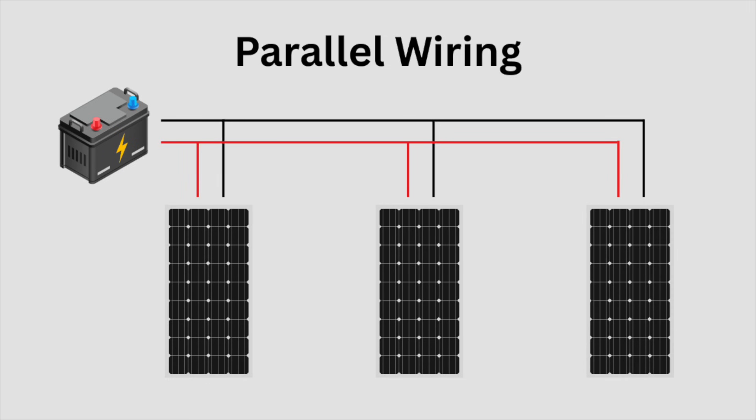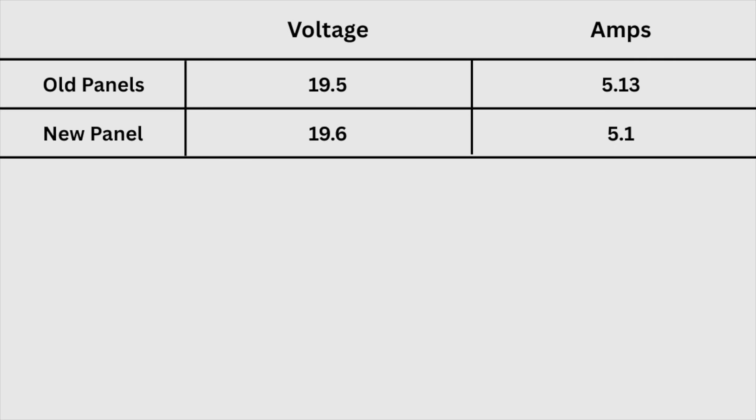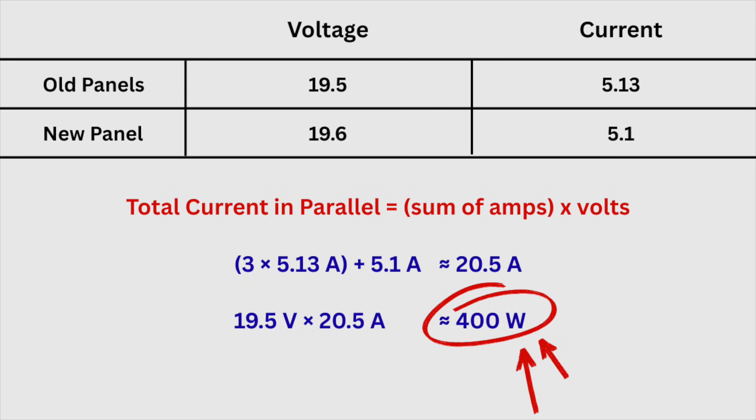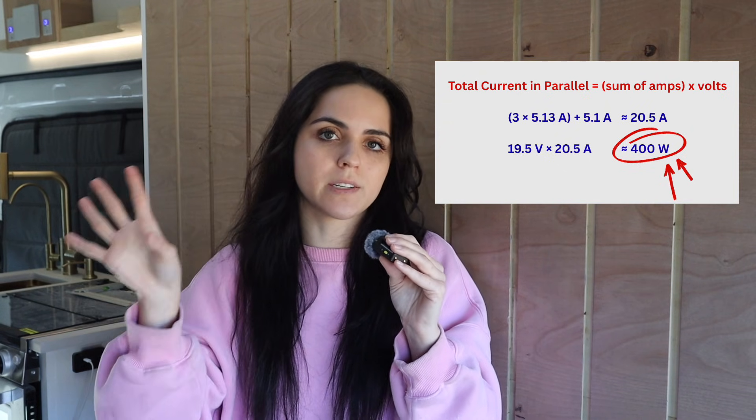One thing to keep in mind when mixing different solar panels is what the total wattage is going to be, because depending on how you wire them and the difference in voltage and amps between differing panels, you could actually hurt your total wattage rather than help it. A good rule of thumb is that wiring in parallel is usually the most forgiving option. With my setup the new panel is very similar in both voltage and amps to my other three panels. Since I'm wired in parallel I can calculate total current by adding up the amperage from all four panels and multiplying by the smaller of the two voltages — that brings me to a total of 399.75 watts of solar, which is virtually no effect on my total output.